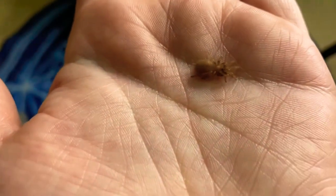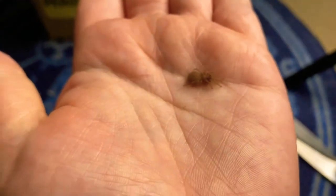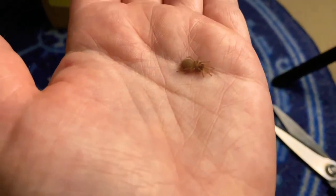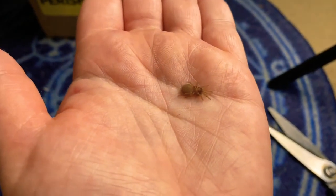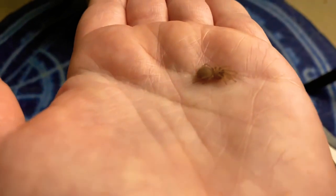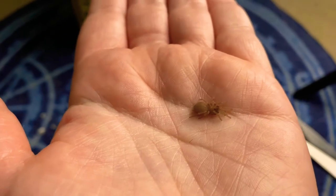I know he doesn't look like he's dead — I thought he was maybe molting, but he just doesn't move at all. Just nothing. What a bummer. But we still have our OBT, so yeah, that's sad. But that's okay. We still have our OBT, even though this is upsetting. Like I said, these things sometimes happen, especially when they're this small. Such is life.